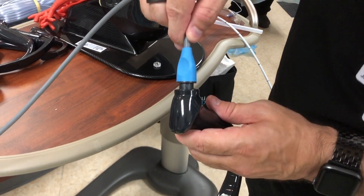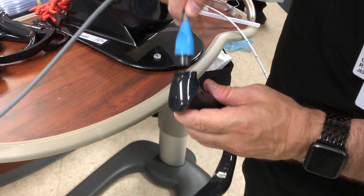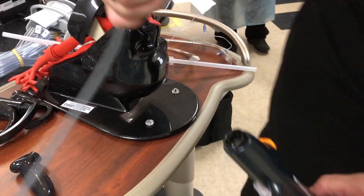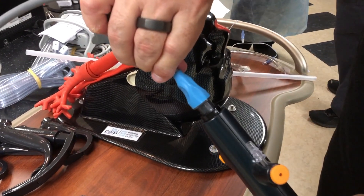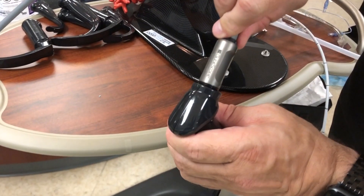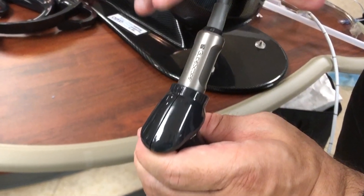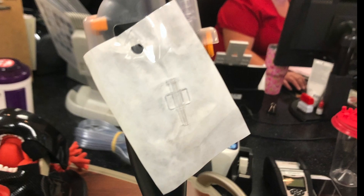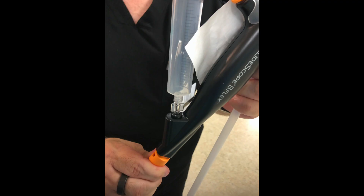Don't be this guy — the round plug is for the fiber optic, not for the GlideScope blade. Line up the word 'GlideScope' with the blade so you know you're plugging it in the right direction. If you want to infuse drugs or irrigate through the fiber scope, use this little adapter: plug it into the side port and infuse to your heart's delight.